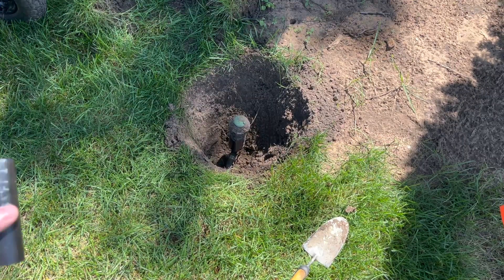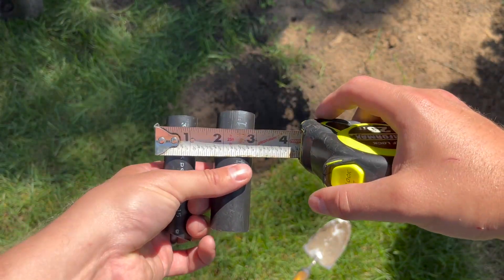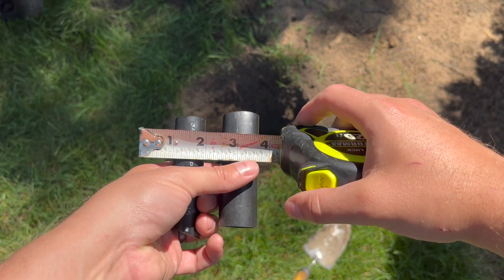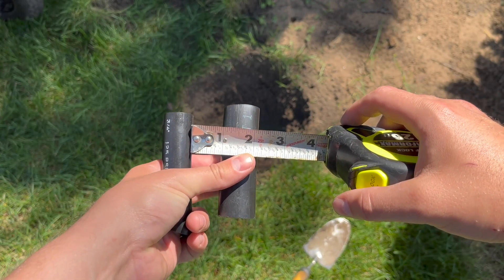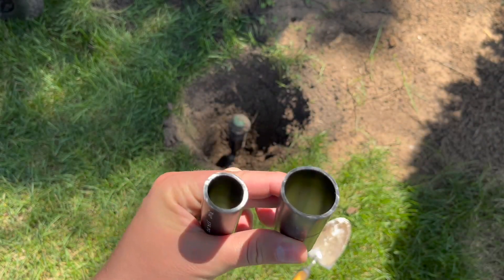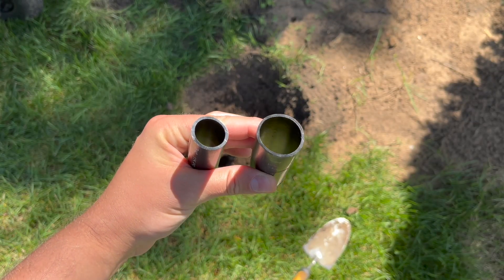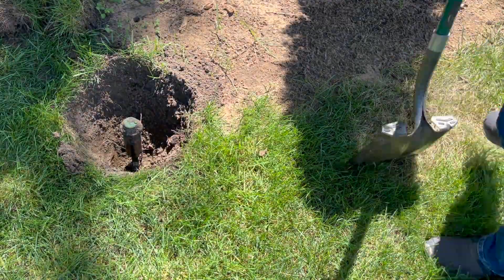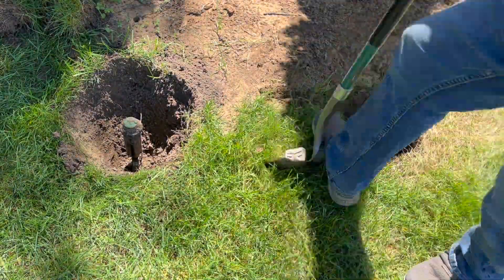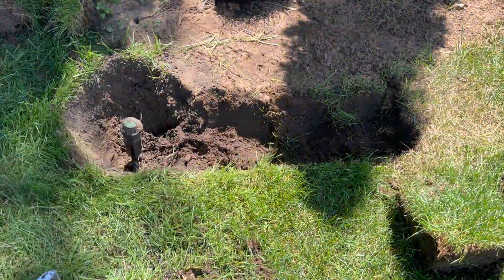Sprinkler lines are often laid using 3/4 or 1 inch poly tubing, but just be aware that that measurement is for the inside diameter of the tube. 3/4 inch tubing has an outside diameter closer to 7/8 of an inch, while 1 inch tubing has an outside diameter closer to 1 and 1/8 of an inch. After identifying that my system used 3/4 inch tubing, I finished digging the trench to my new location.